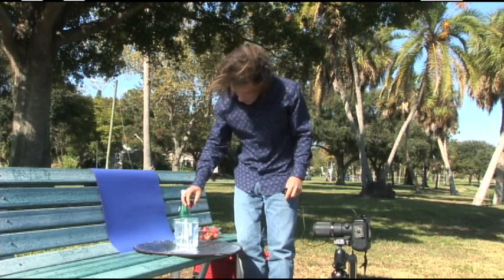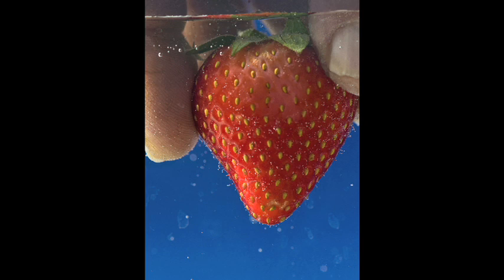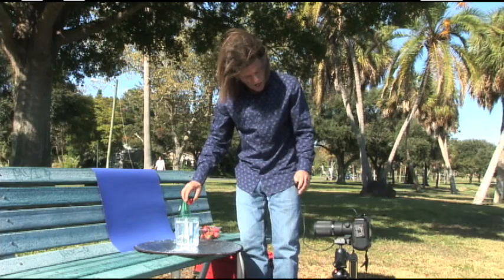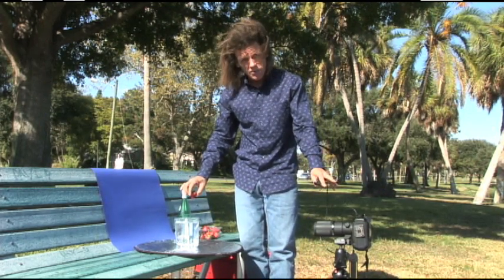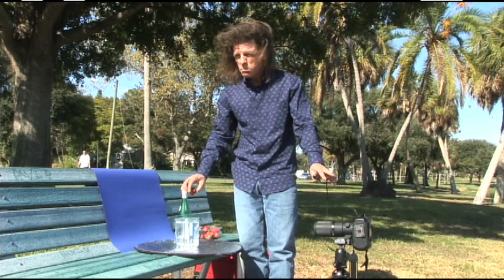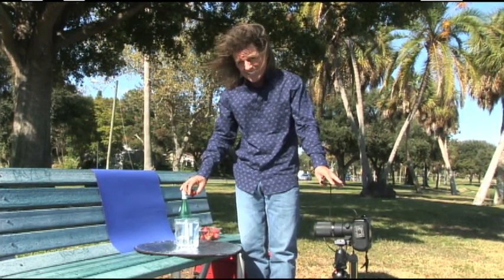Now, to set this up, I have already pre-focused the camera by holding the strawberry here, knowing that's the area I'm going to be dropping it into. I'm ready to go. The exposure: I'm using a moderate depth of field here, f/11. This allows me to shoot at a blazingly fast shutter speed of one four-thousandth of a second.